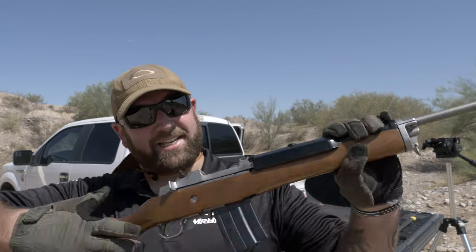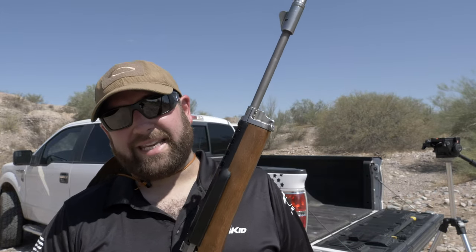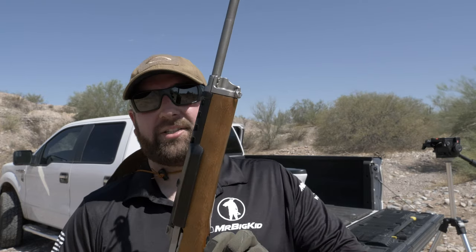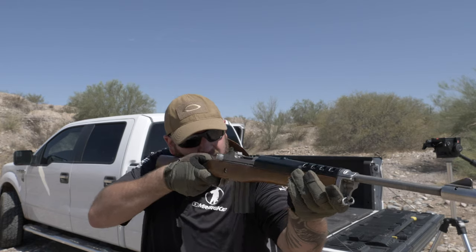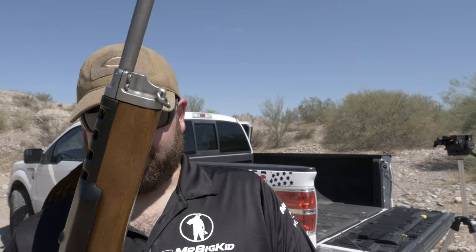Myth number one, and reason number one why the Mini-14 does not suck: 'Steve, the Mini-14s only work with Ruger magazines — all other magazines are unreliable and won't function well.' In the opening sequence I fired this with a Tapco mag, all 30 rounds without a single hiccup. And this one's a Pro Mag. So I actually don't own any Ruger magazines for the Mini-14 and they'll work just fine.